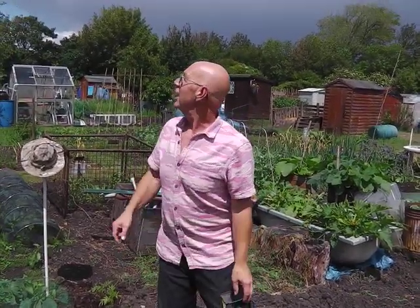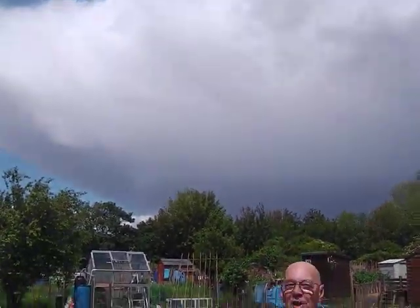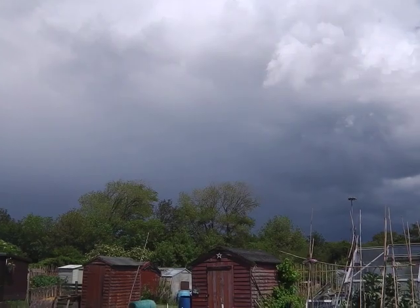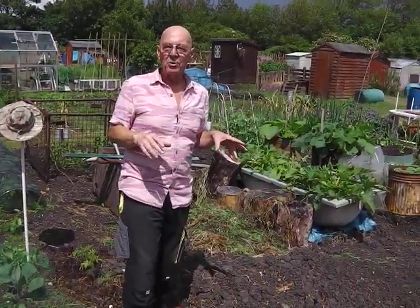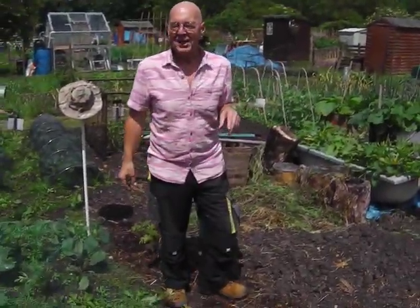We're off, hello again. The last video was 15 minutes ago. If you look at the sky over there, we had a bit of a thunderstorm in the meantime, so this is part two of the video. This is a plot that we took on last year, me and my allotment buddy who's currently behind the camera.